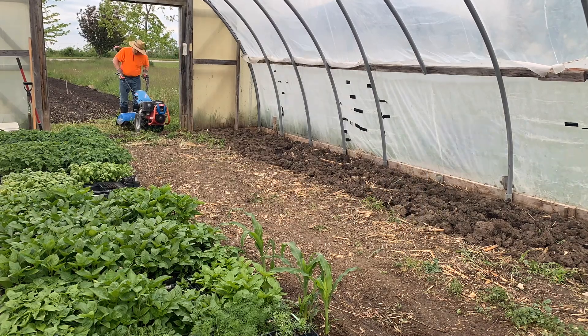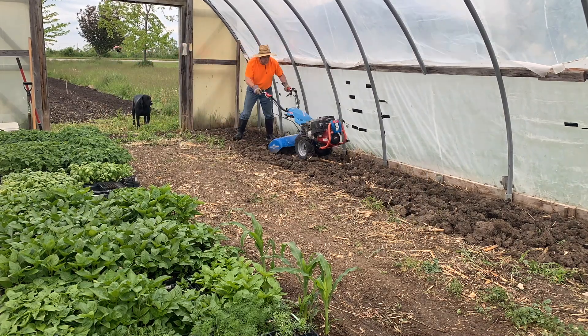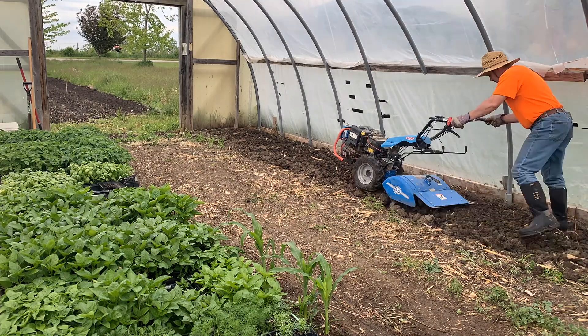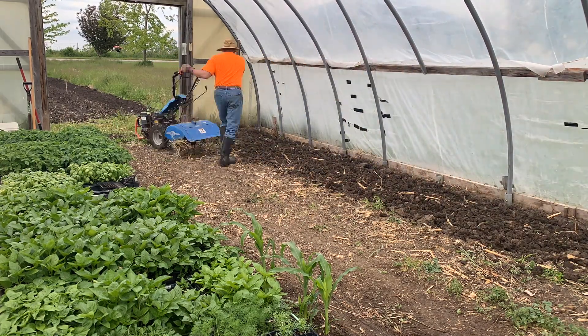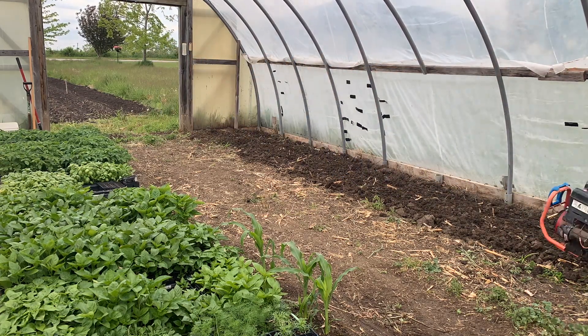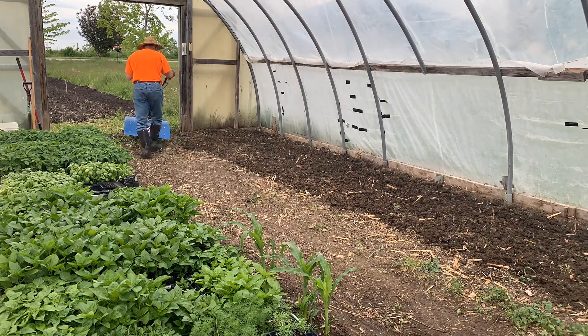Hey there! On Saturday, May 15th, Andrew started putting a few plants in the ground in our high tunnel. We still have our bedding plants — tomatoes, peppers, basil, and a few flowers — that need to go in the ground outside. But he was able to get a little bit of a start working on the north side.